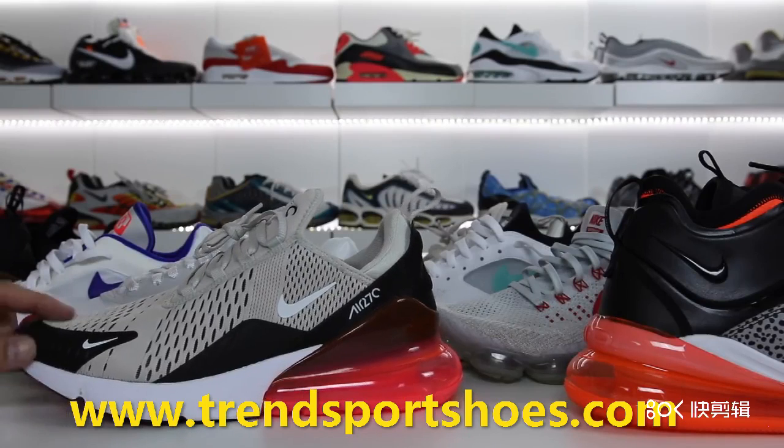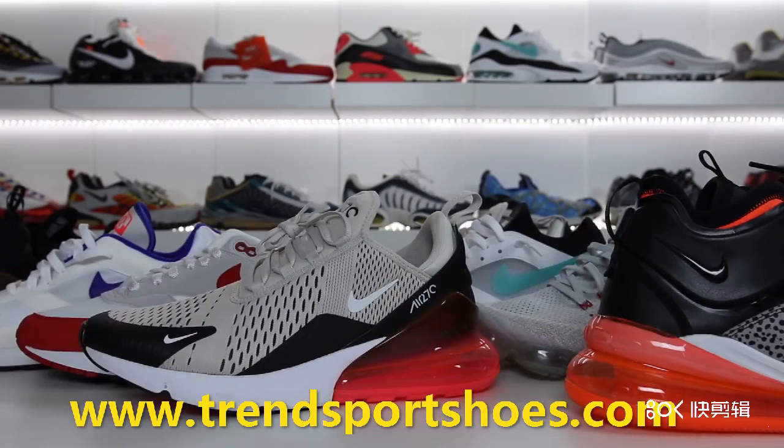If you guys are looking to buy the Air Max 270, just go ahead and check the link in the description and I will take you to a couple of places to be able to cop. Also, if you guys like this video, if you don't mind dropping a thumbs up, it goes a long way and it is much appreciated. Thank you guys for stopping by and watching the video. If you guys want to see some other videos on my channel, go ahead and click the screen at this time and have a good rest of the day — thanks guys.